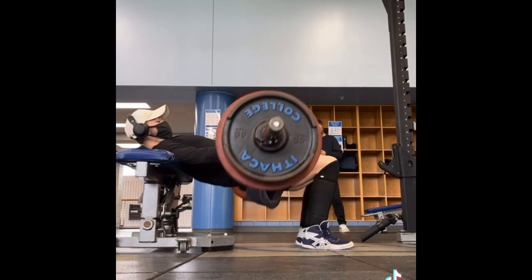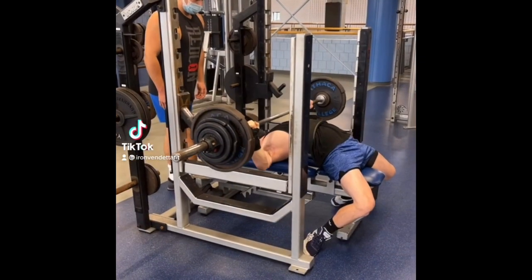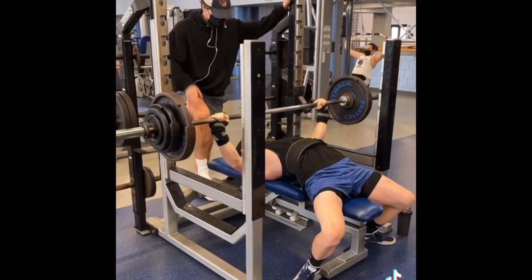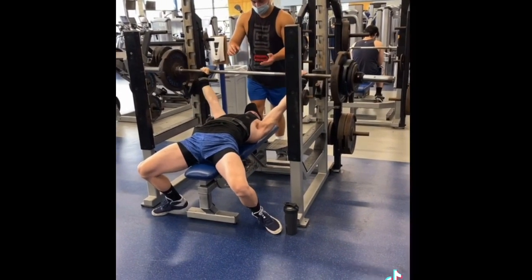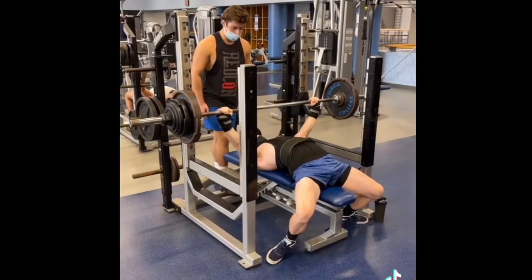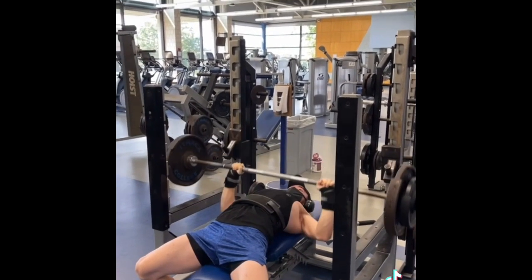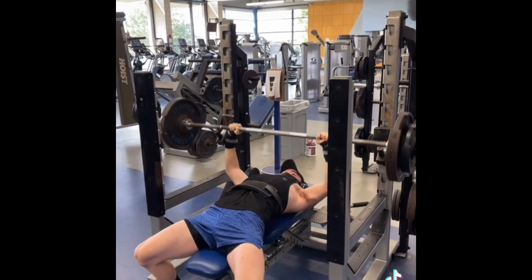Then we hit hip thrusts at 3 sets of 6 at 315 to finish it off — love this movement. Here is our power bench day from today. We hit 6 singles — the first 3 were at 210, then we moved on to 2 singles at 215, and the final single, the big boy of the day, was at 220. It moved way better than 220 did last week. Extremely happy with it. Overall this week was heavier than the previous week. Then we moved on to a 5x4 at 185 — again overall heavier than last week. Extremely happy with how today went.